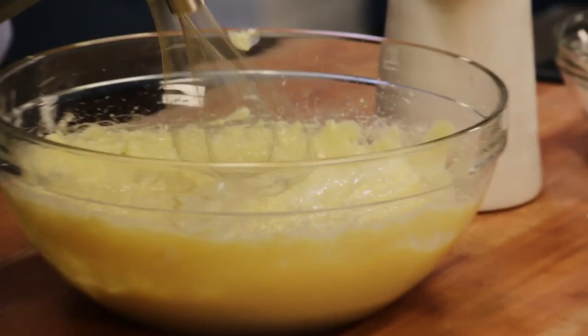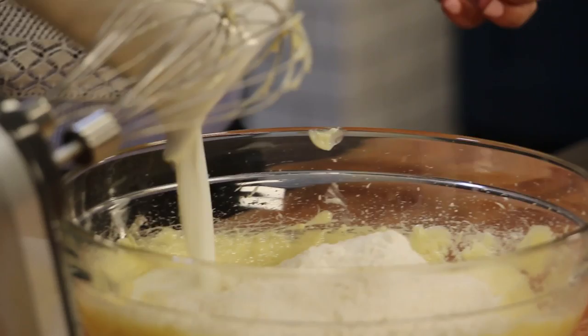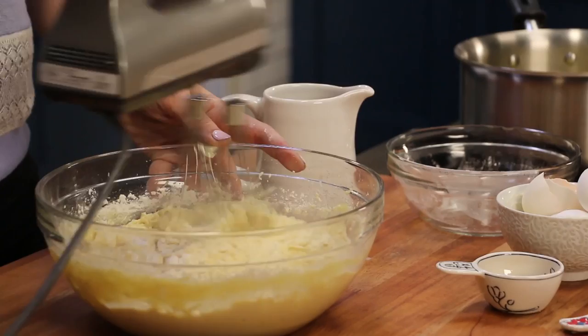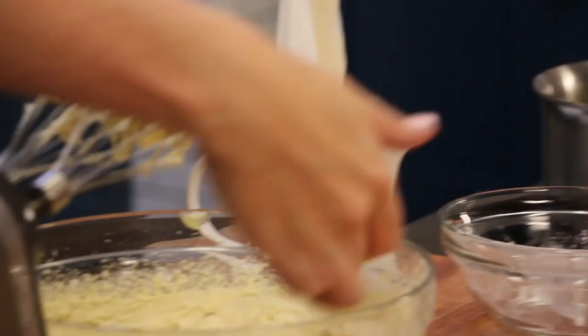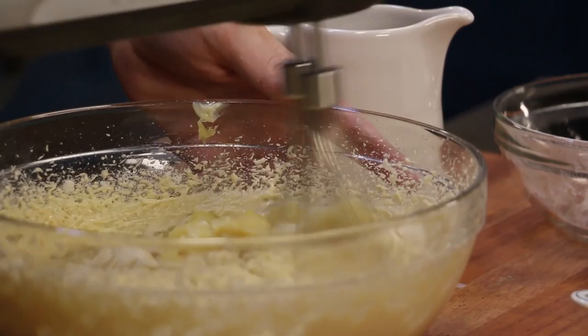Once that's all mixed together, we're going to add in our flour. Make sure your flour is sifted so you get a lighter, airier cupcake, and also add our milk. Start on a low speed so you don't end up with a massive dust storm. Once you've added your flour, you don't want to over-mix or you're going to over-develop those glutens — it's like a 30-second mix max. Then we're going to add in our pineapple, which should be relatively dry, and just give it a quick mix-through.